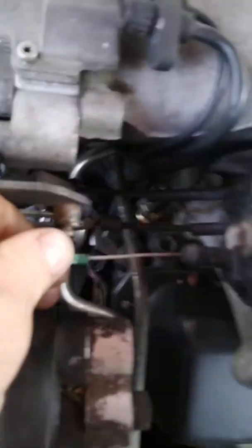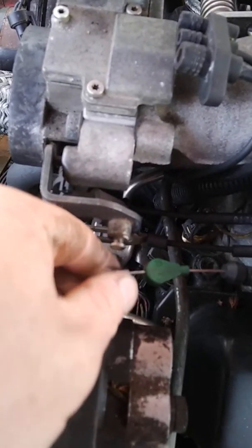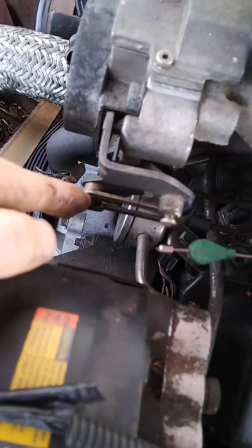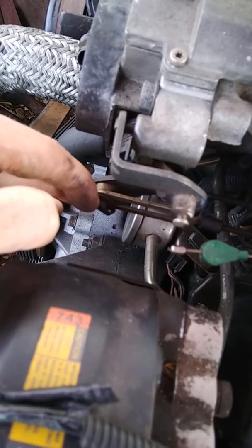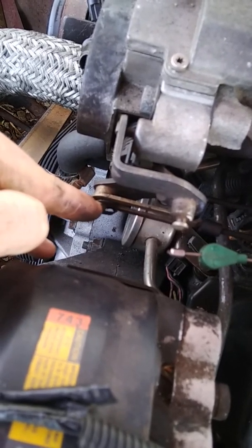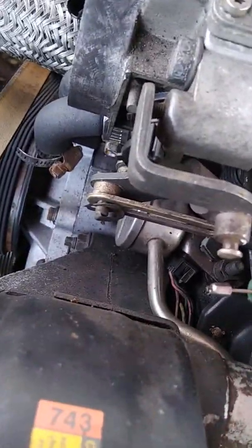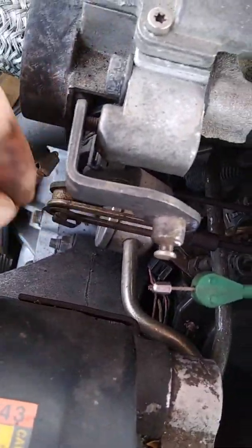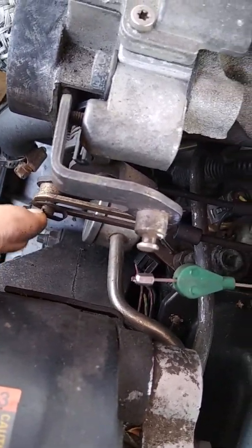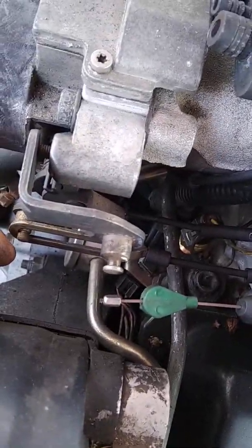Disconnect the vacuum line and the throttle cable — all you have to do is push out and it'll come off. There's a clip down here for your cruise control. You can use a flathead screwdriver or get your nail underneath the tab right here to pop it off. It can be a little bit of a pain but a flathead screwdriver will pry it out.